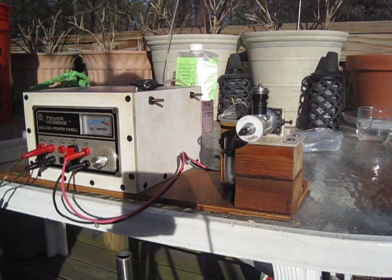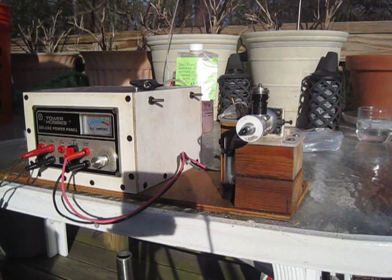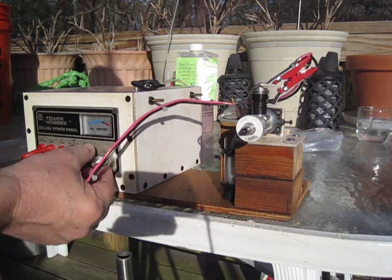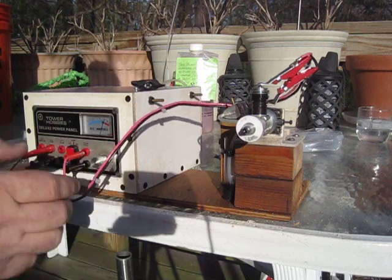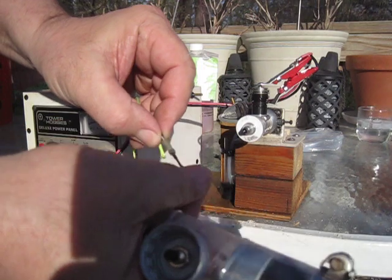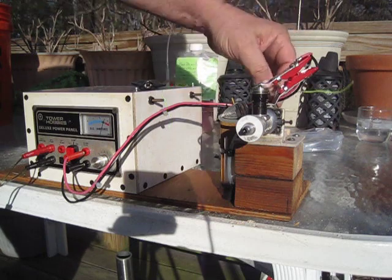Without further ado, I've already filled the tank with Sig glow fuel. I'm going to use the electric starter to try to light the fire here. I also have this Ralph Cooney throttle, which works with the venturi in the back after you remove the screen from the motor — but we'll get to that later.